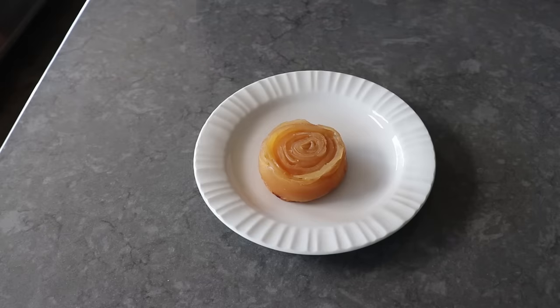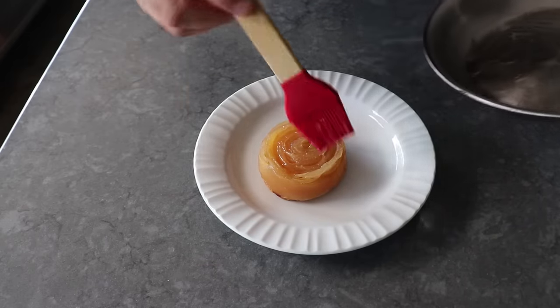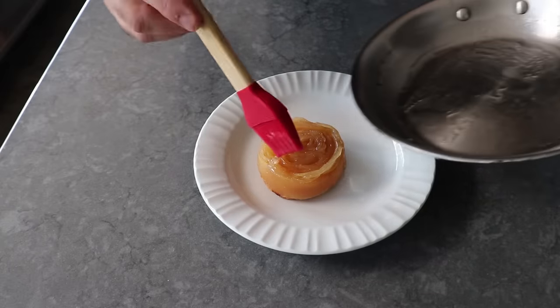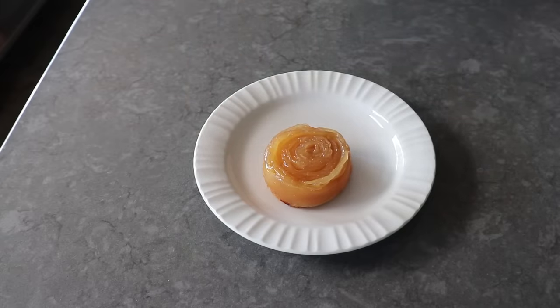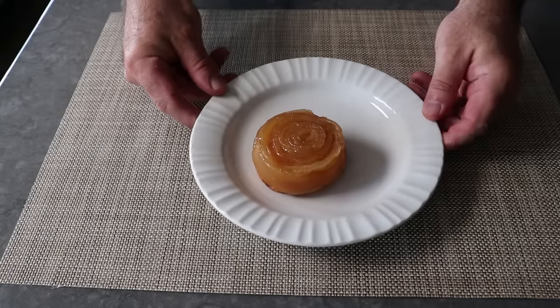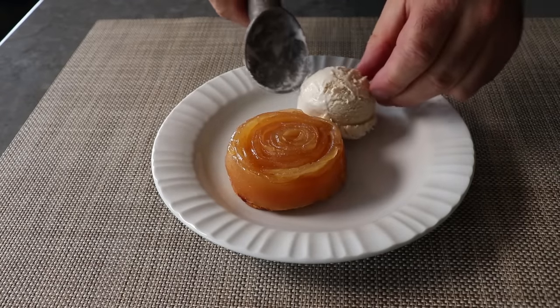We can serve it like this since it is absolutely gorgeous. But if we want it to look even more professional, we could brush a little bit of simple syrup over the top — which is two parts sugar to one part water brought to a boil — or in the bakery we would brush over some melted apricot jam, just to give the top a little bit of a shine. And then last but certainly not least, I'm going to finish up with a scoop of vanilla ice cream. Or if you want, you could use a scoop of whipped cream, or Michelle's recommendation, some whipped crème fraîche.